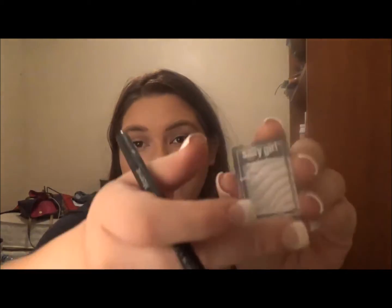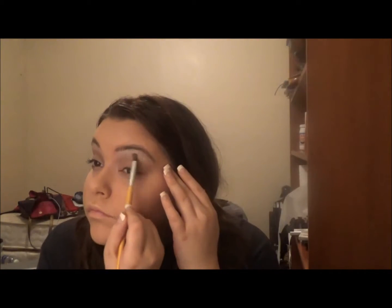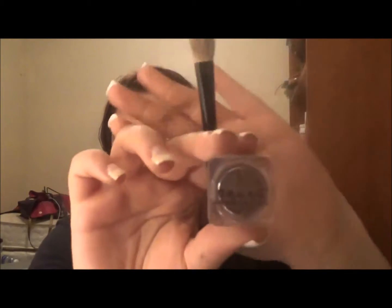Then I'm going to be going in with this Sally Girl eyeshadow in the color Snow and just applying that to my brow bone and spreading it out. Once that's done I'm going back in with the same BH brush and spreading the brown out to blend it up. Next I'm going in with this Naked Cosmetics eyeshadow pigment in the color Sierra Nevada and just applying that all over my lid.